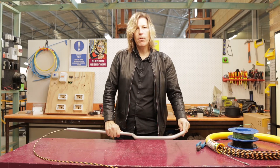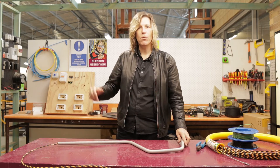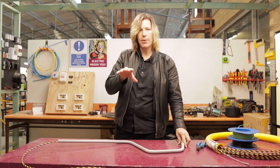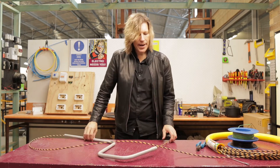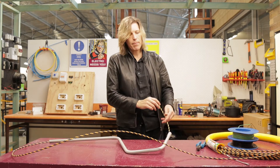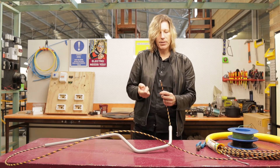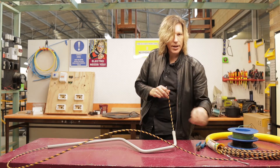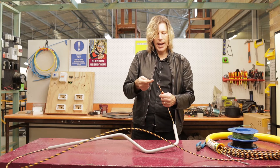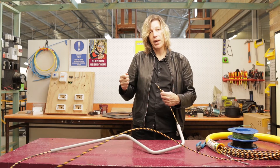On a larger job with larger lengths of conduit that might be a little bit difficult, and I'm going to show you with the metal snake how we get around that. But as you can see this one went through fairly simply and easily. Now all I need to do is tie my wiring onto the end. This conduit snake has a loop at both ends — there's the end here and then there's the end here.